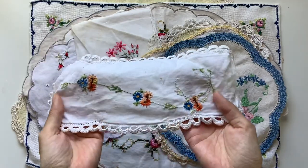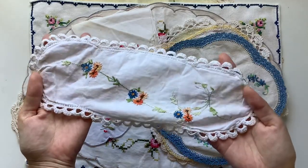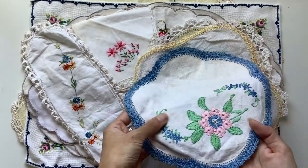Patreon is where you get extra printables, videos, updates, behind-the-scenes looks, personal updates, and things like that. So let's look at this collection of doilies.